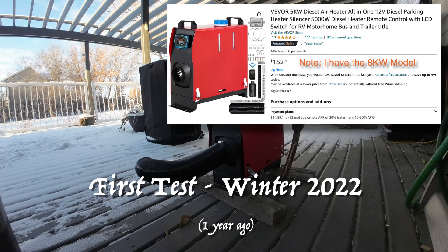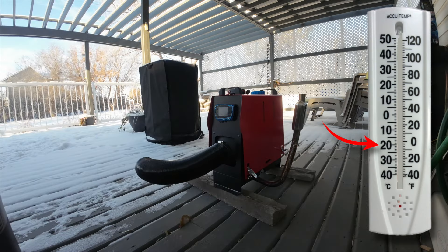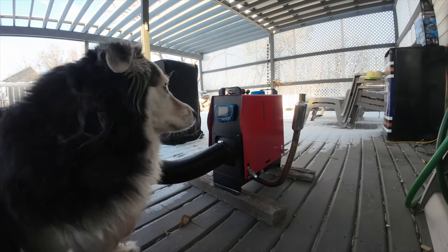We're going to do a bit of a test today. It's minus 21 Celsius and I've left my Chinese heater outside all night, so it went down to about minus 24 or something around there. I'm going to see how it starts up in sub-20 degrees Celsius weather, and Esme's come to help.